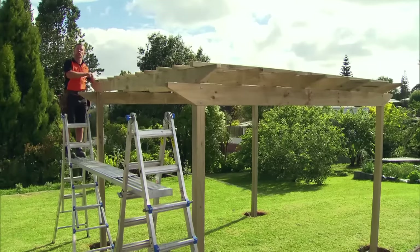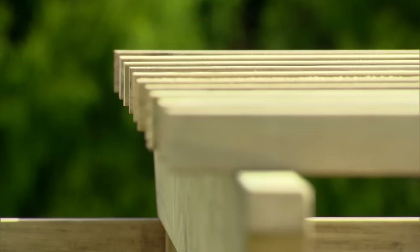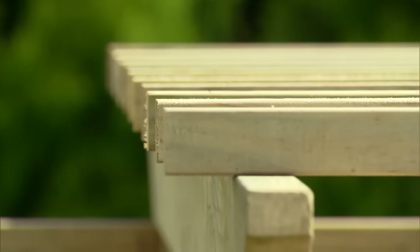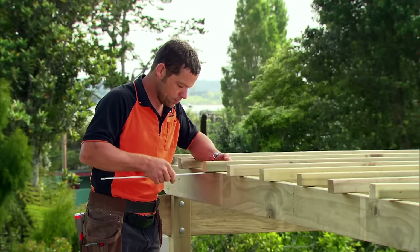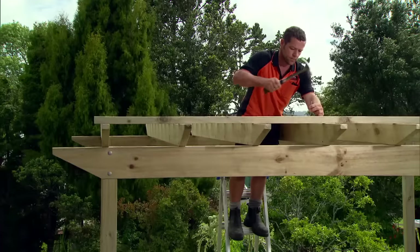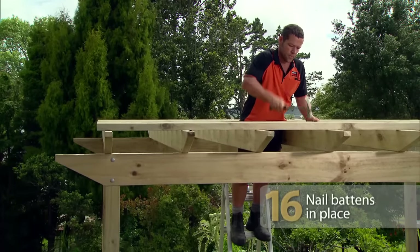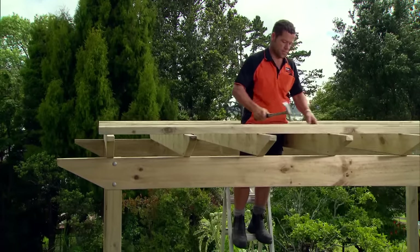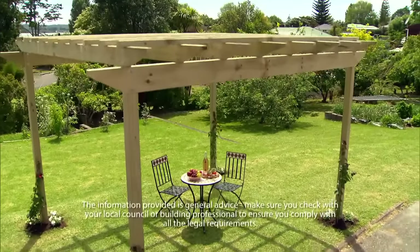And finally, we just lay our battens on top of our rafters and fix straight through. Here's another tip: pre-drill the holes at the end of each batten to stop the timber splitting. Now, just make sure we've got our 50 millimeter overhang and then just nail them on. Job done — and now you're the proud owner of your own pergola. Easy as.